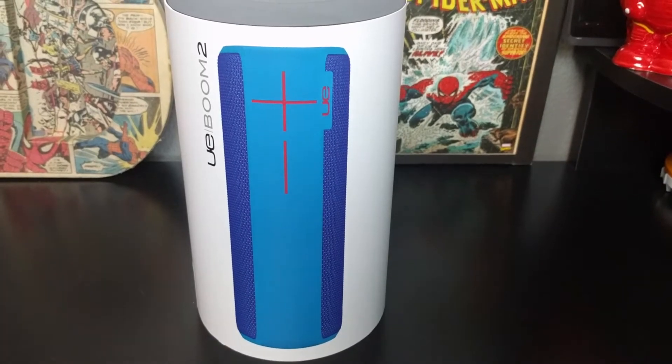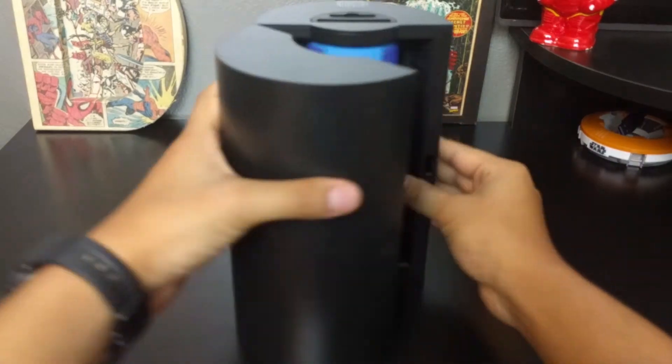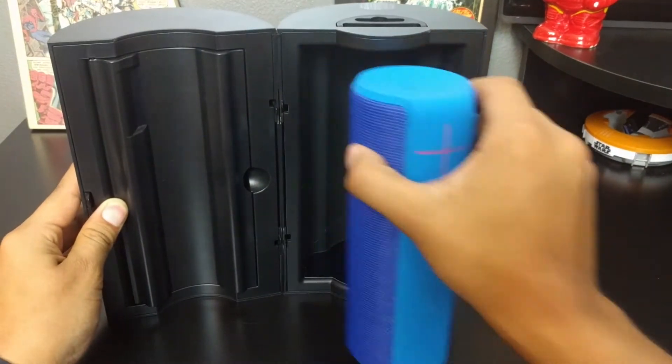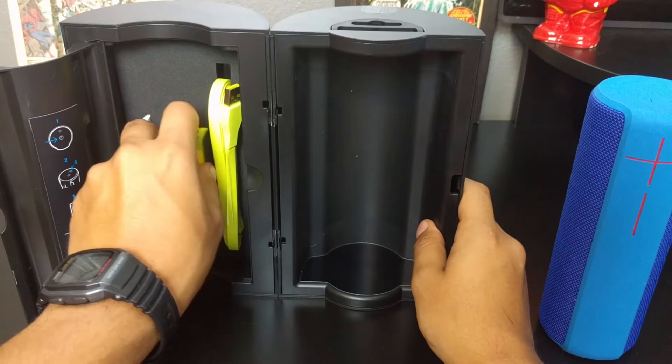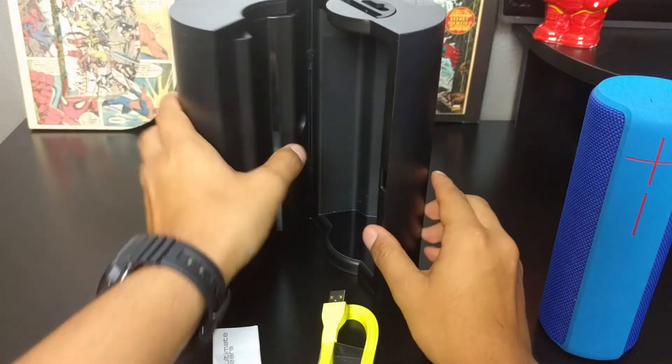Hello world, your tech guy here. This is the UE Boom 2, one of the best Bluetooth speakers you'll find. It is extremely pleasant to unbox — they really put some thought into it. Even the power brick and the cable are extremely amazing.